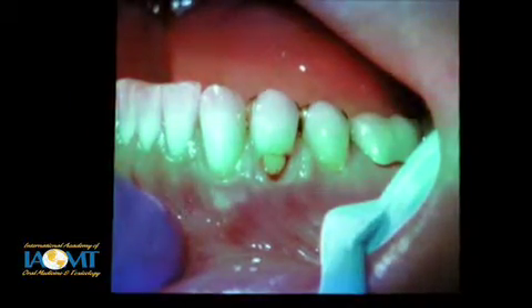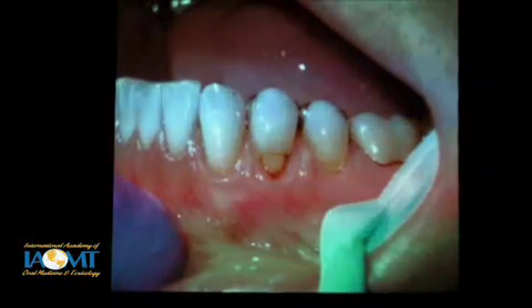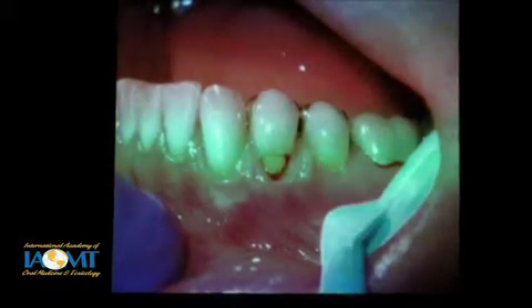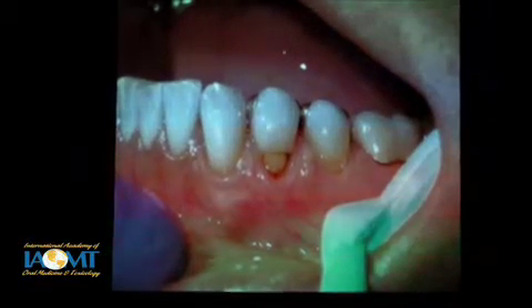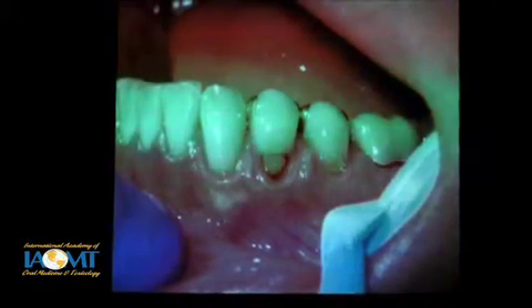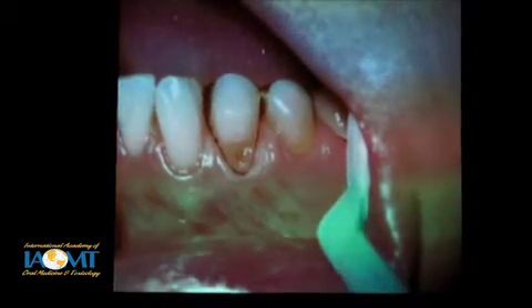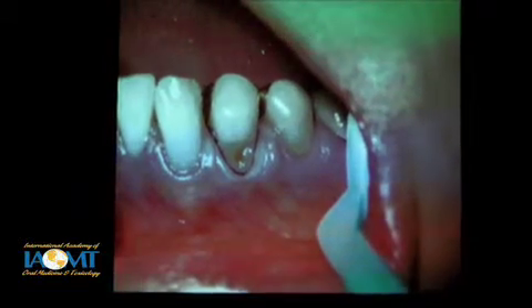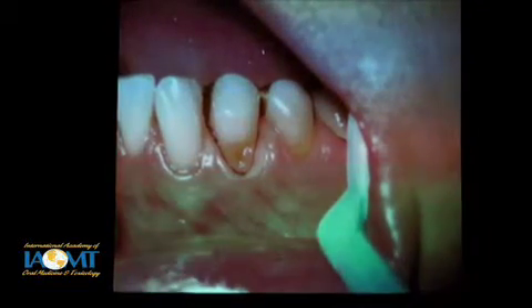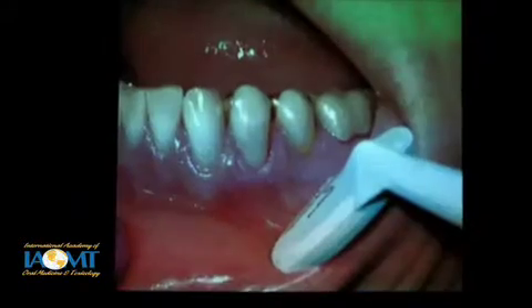Another one similarly — I would say this one failed because moisture was not controlled and the original bonding probably never was adequate. That bonding broke down, the seal broke down, and caries etc. Again, you can isolate it nicely. Sometimes packing the cord here takes longer than any other step in this whole procedure — to get it right, be kind to the tissue, and get the kind of isolation that you want. But it does work.